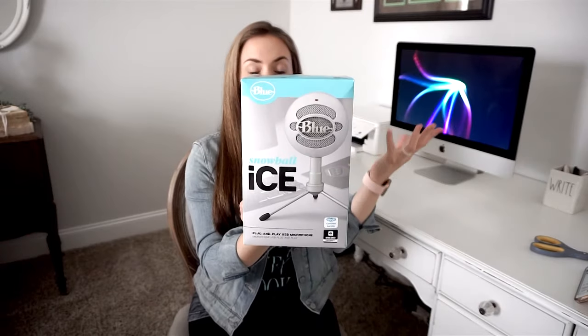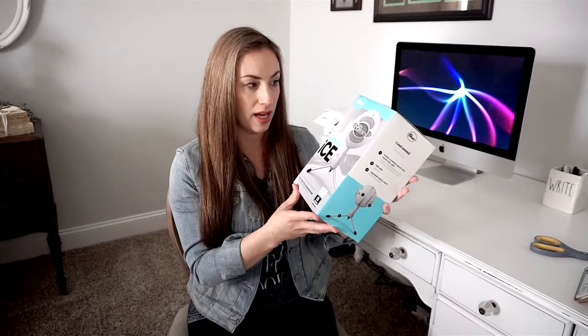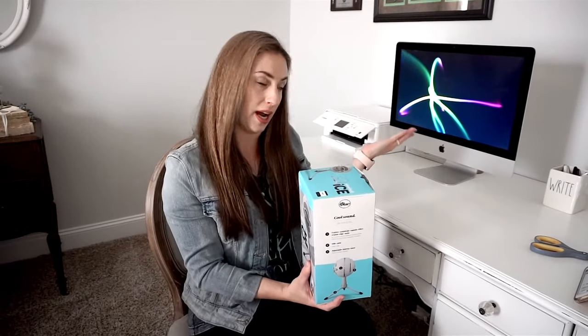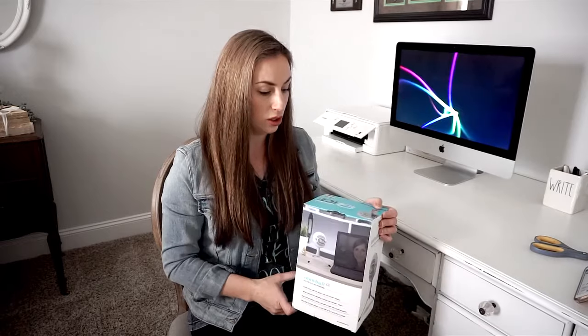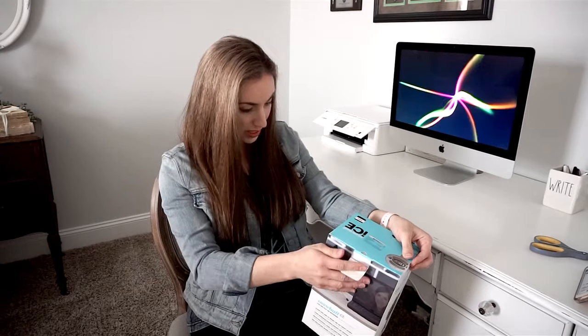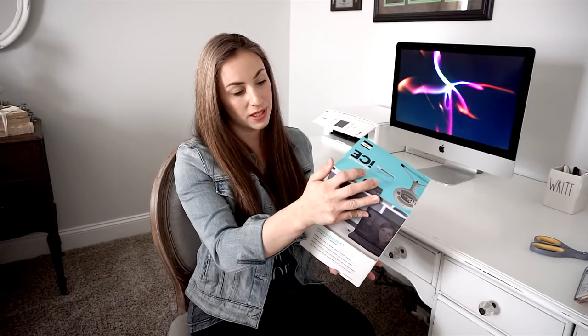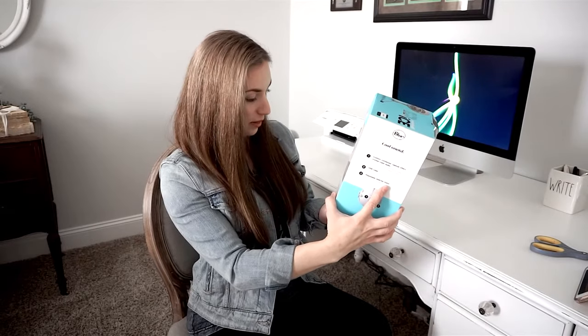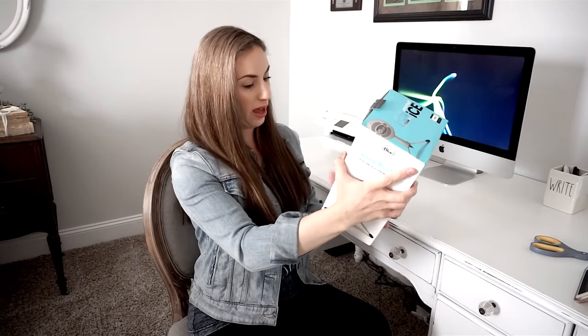The box basically shows you what it looks like. As I said, it's the Snowball Ice so it's kind of shaped like a ball. I've read in some reviews that you can take off the bottom part and hang it if you had one of those boom arm mounts — I don't even know what that's called, somebody can let me know in the comments. I'm basically just going to place this right here on my desk and do voiceovers. It's a plug-and-play USB microphone with a custom condenser capsule, a USB cable, and an adjustable desktop stand.